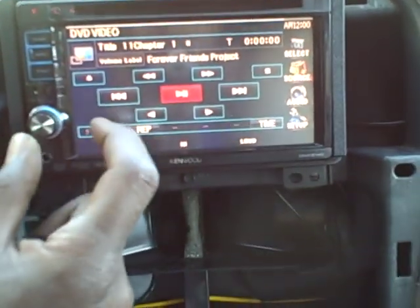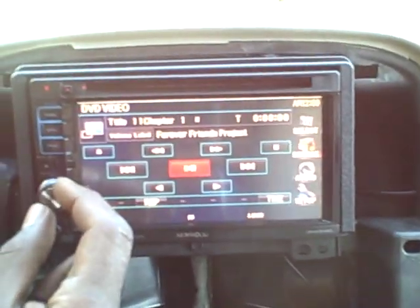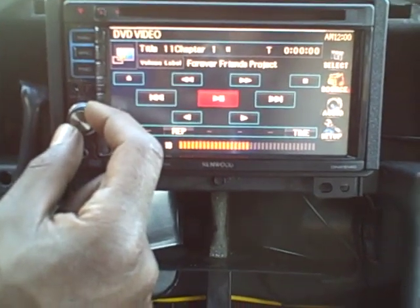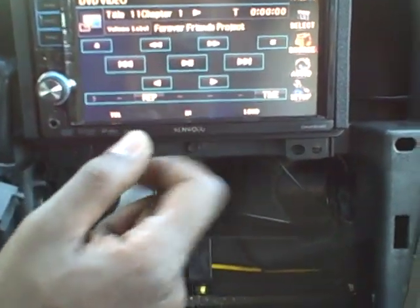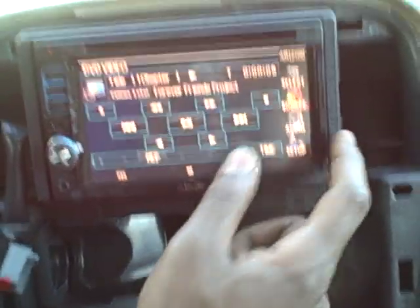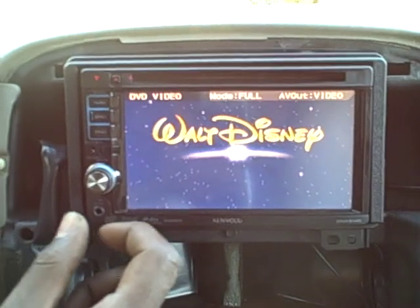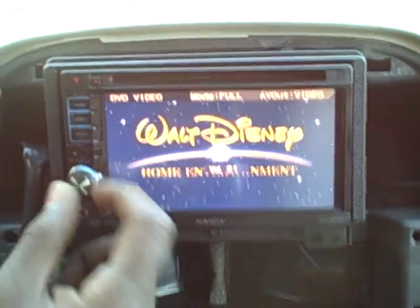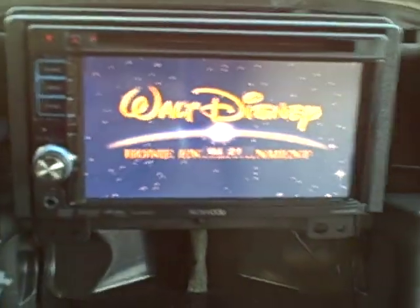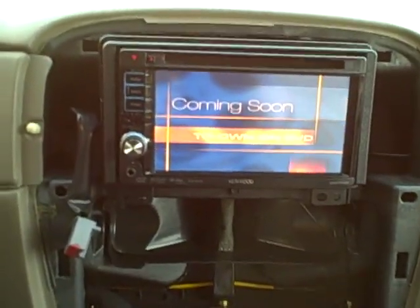Let's hit play and see what happens. Nothing's happening — I hit pause. Oh sorry, play is different. All right, we've got DVD going — that's not bad. Coming soon to own on DVD.